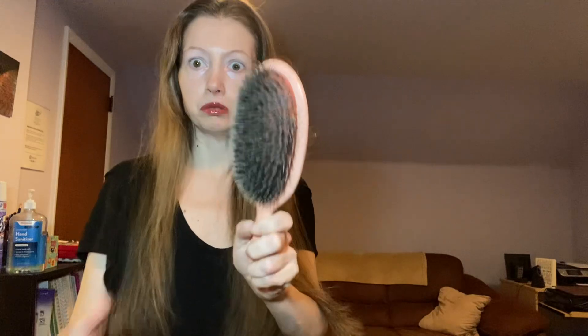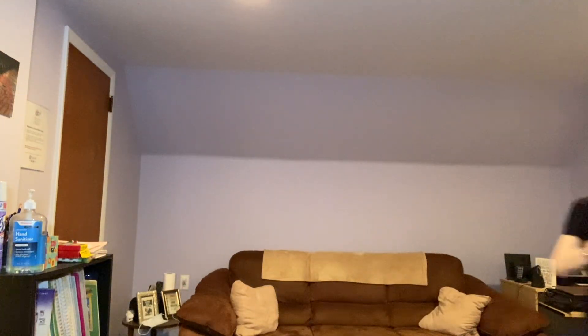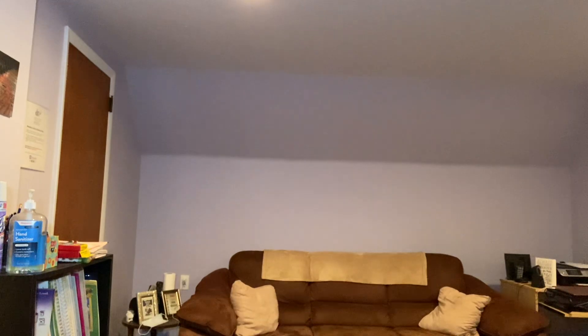I gotta get a different color light because this light makes me look like I just saw a ghost. So one side detangled — actually, three quarters, three quarters detangled. Let me show you what we got. But that hair was not attached to my head — that was just tangled hair.